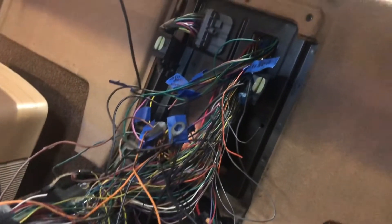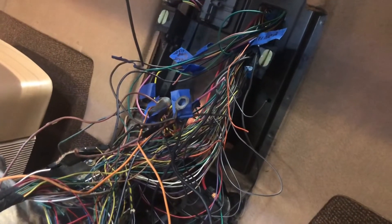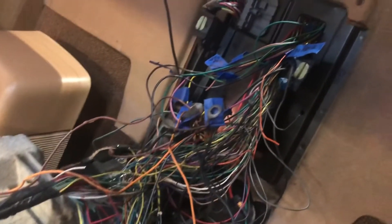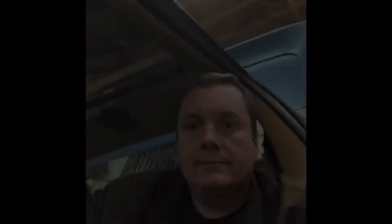Today I'm gonna try to start working on this wiring — get it cleaned up, get it where it needs to go, computer plugged in and mounted, and see if we can't make this thing make some noise. Let's get started. I hear something cool — it runs!